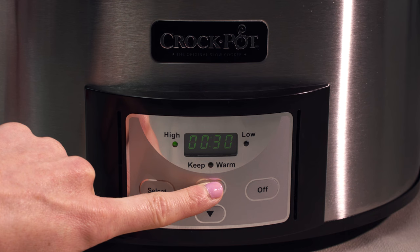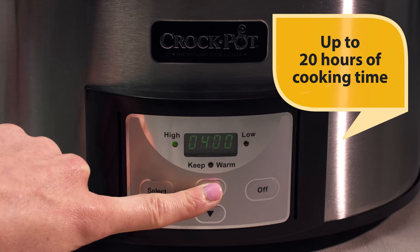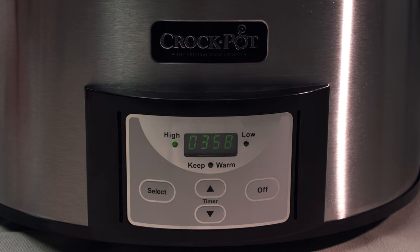To set the cooking time, press the time arrows to scroll through the timed cooking options. The time can be set in increments of 30 minutes for a total cooking time of up to 20 hours. Once set, the time will begin to count down in one-minute increments.